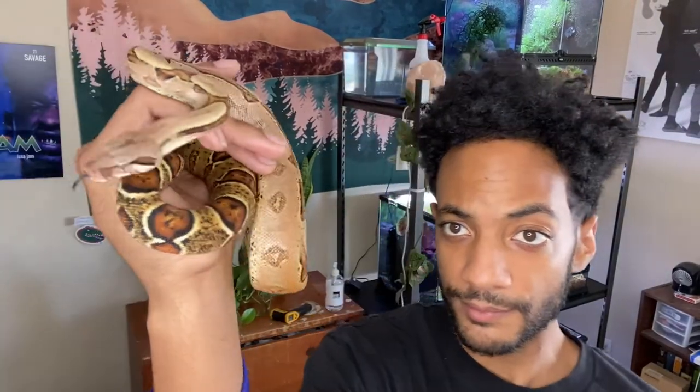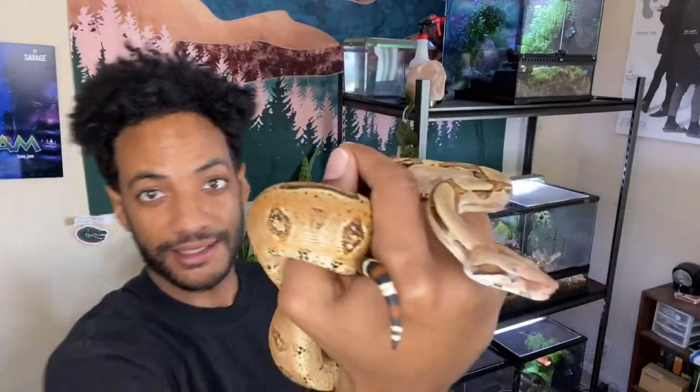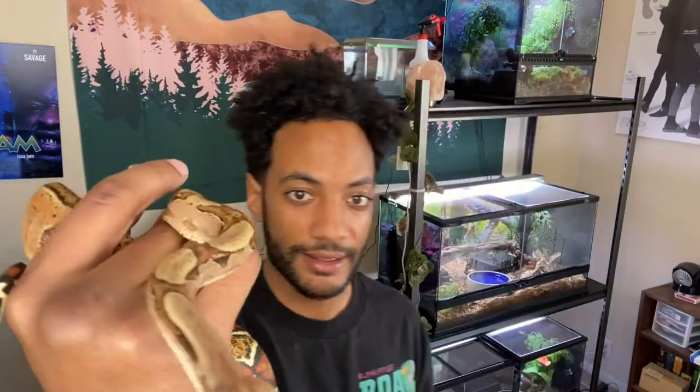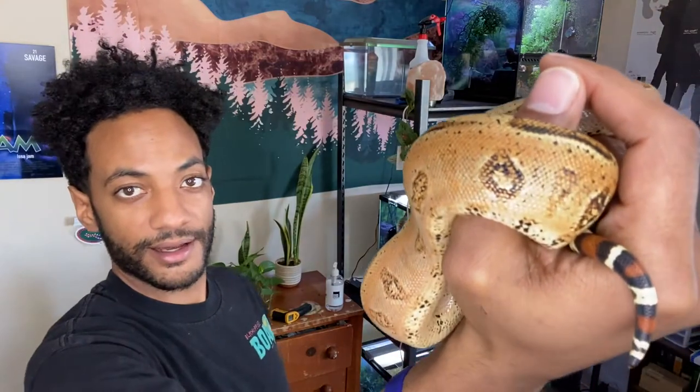His coloring is changing so much — it changes almost like daily. You can kind of see his tail; it's a really creamy color, and it's coming really black too. So he's changing a lot. I keep calling him 'her' — he's changing, and it's quite fascinating to see. I just want to get him comfortable first; takes him a second usually. So he's kind of warming up, but yeah, you can check him out — he's really beautiful.